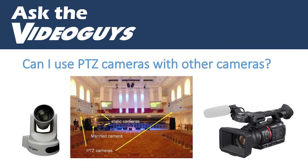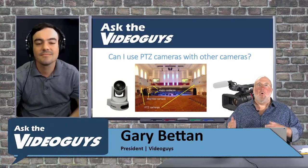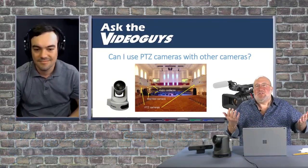One of the questions we get — and we do it here, so it's kind of a cheap question — but can I use PTZ cameras with other cameras? A lot of people think they have to go all PTZ, and that's not true at all.